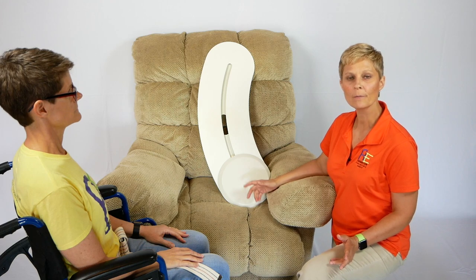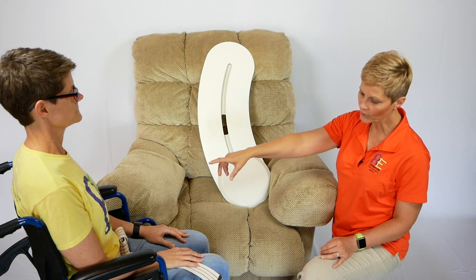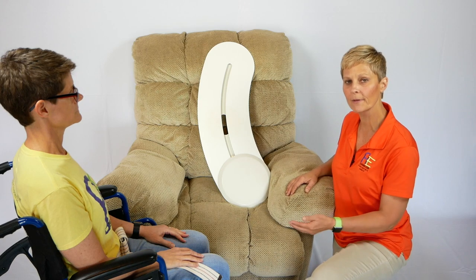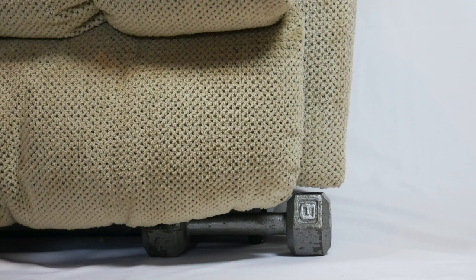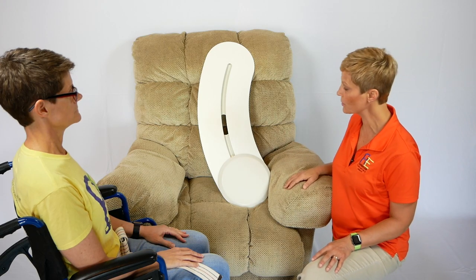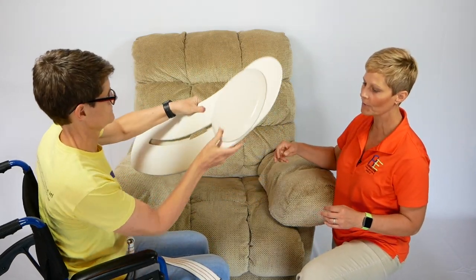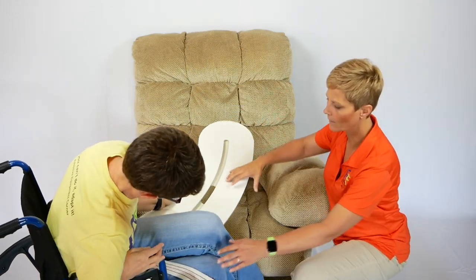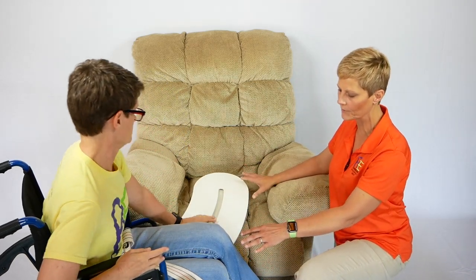Now we're going to demonstrate the BZ Glider transfer from the wheelchair to the recliner without removing the wheelchair arm. When you have a rocker recliner, you may want to put something under the edge to prevent it from rocking — I've used a handheld weight for that. We're going to have Christina take the BZ Glider and slide it underneath her thigh and buttock. I'll be here as standby for safety.